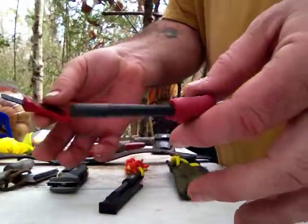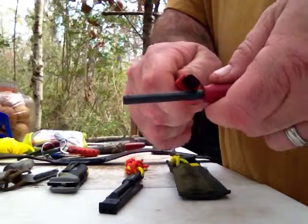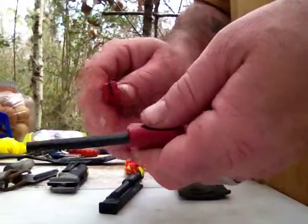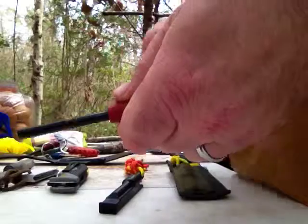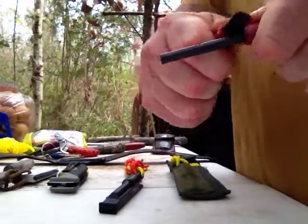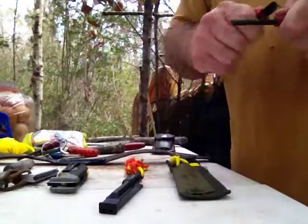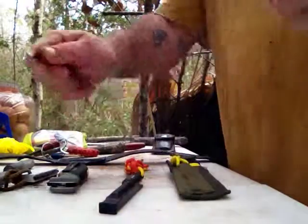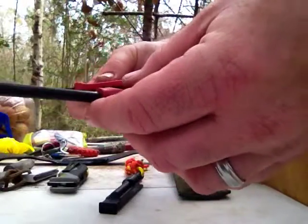The way you use these is pretty simple. You want to have the edge of a striker or knife — back of a knife — at 90 degrees, a little sharp edge there. Hold it firmly with one hand, take the striker and just push hard, and you want to put that spark into your tinder, bird's nest, or char cloth. Very simple, easy to use.